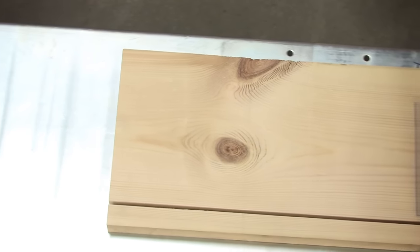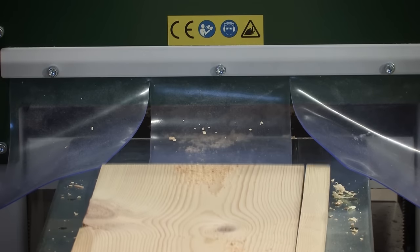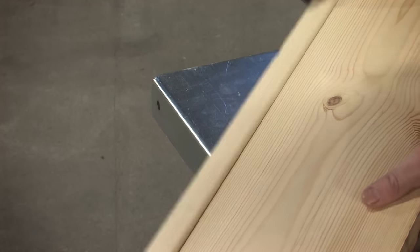You can dimension the timber up to nine and a half by three inches. This is a quick way of getting a planed and re-sawn board in one operation. The saw blade gives a very fine surface, almost comparable with a planed one.